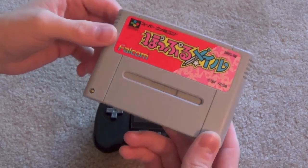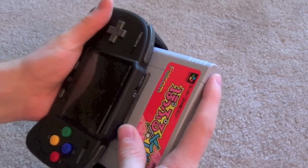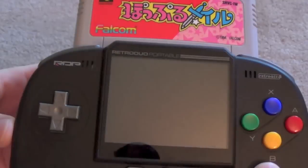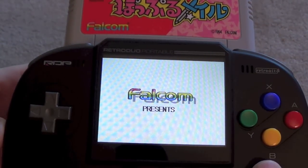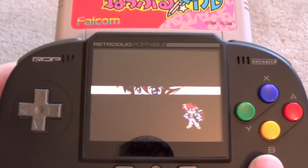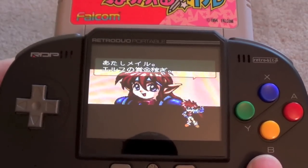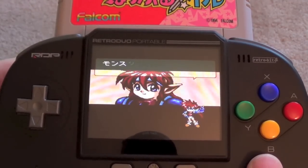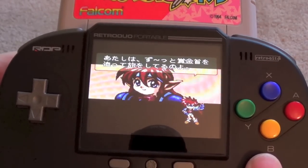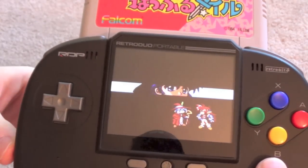As I said, the RDP is region free. So here I have the Super Famicom Popful Mail, and it just pops right in there. It's not perfect — it's a mediocre screen and mediocre speakers on a clone system. But you can play your games on this. If you want to hang out on the couch and play Popful Mail like I did, you can do that. It's a decent alternative.